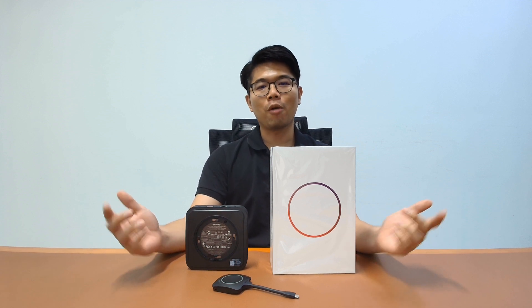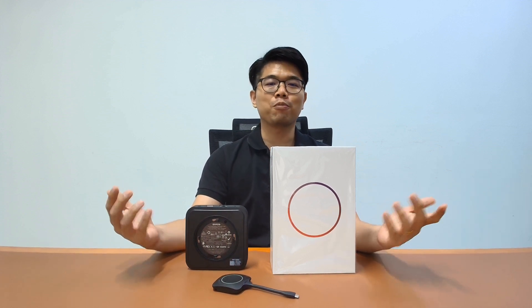What are your thoughts? Comment below. And if you are looking for products like this, you can head over to our website sourceit.com.sg to check it out. That's all for today — don't forget to like, subscribe, and hit the bell for more reviews. See you next time.